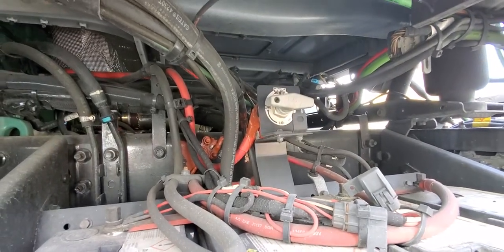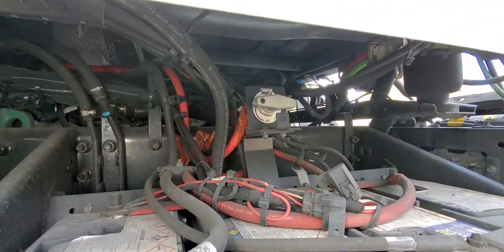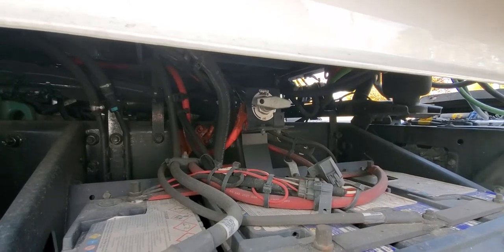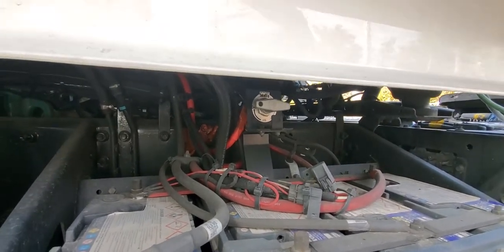To make sure we don't drain the battery — if we store the truck for more than a week, I recommend everybody turn that power switch off to make sure we conserve the batteries.